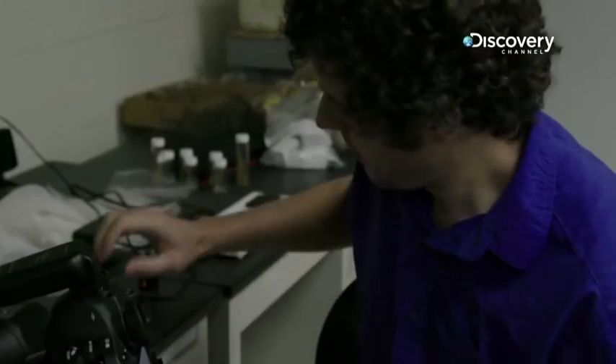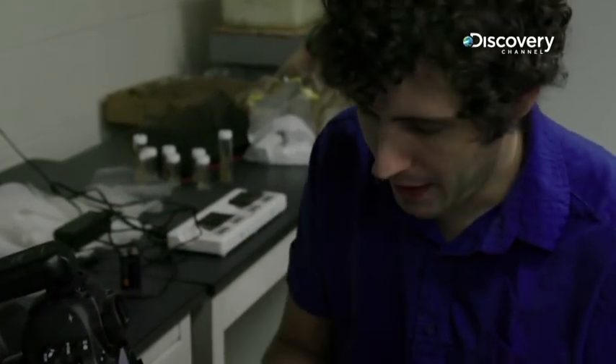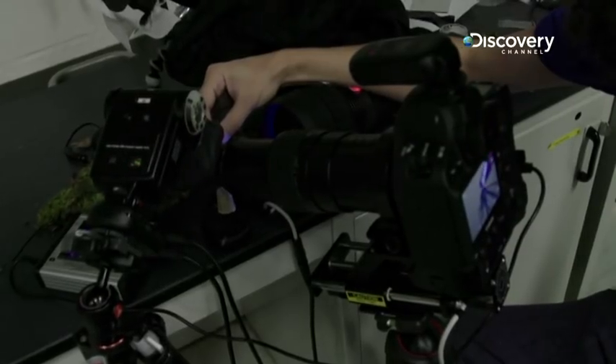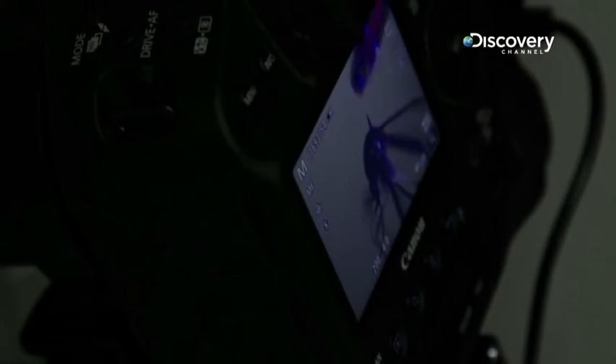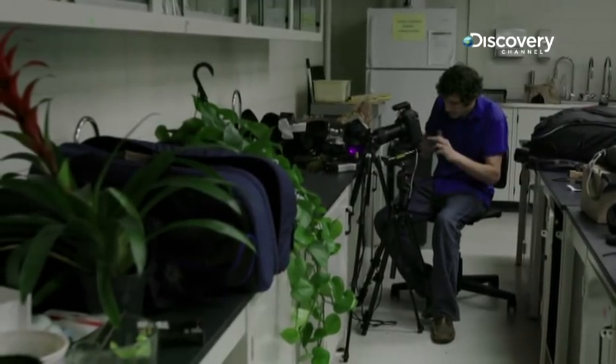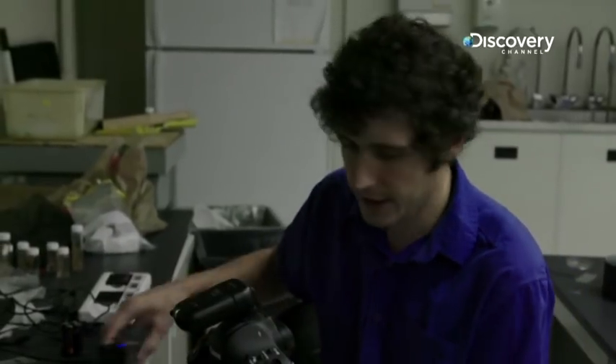You have to breathe very softly and walk by the camera very carefully, because a fraction of a millimeter shift from the camera or the subject is going to throw everything off. The footage, if you were to play it back at regular speed, might play back over a few seconds — but it took most of an hour to complete. So it's very time intensive in order to get anything useful out of this technique.